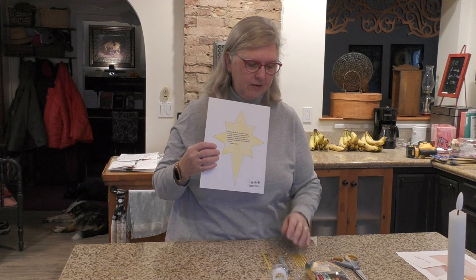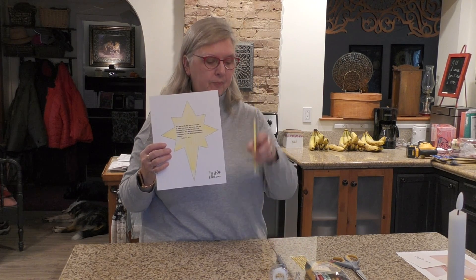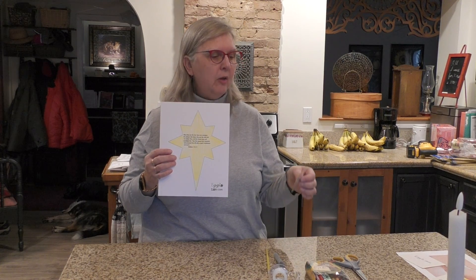We've got some goodies in our bag today. We've got a glow stick, we have some glitter glue — you might have gold or silver — and we have some really cool stick-on gems. We're going to really fancy this star up!